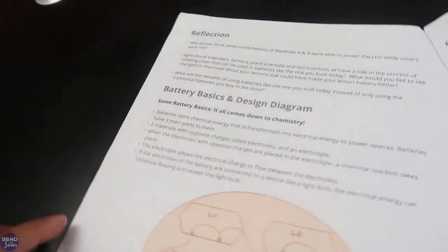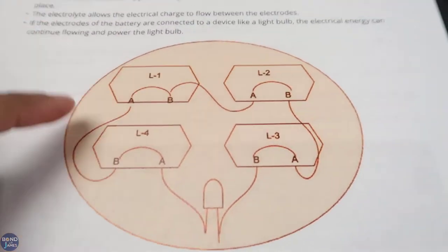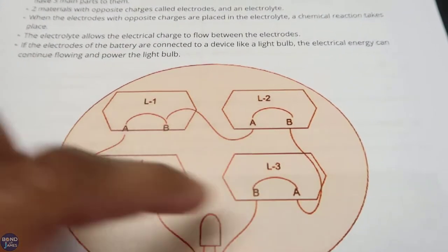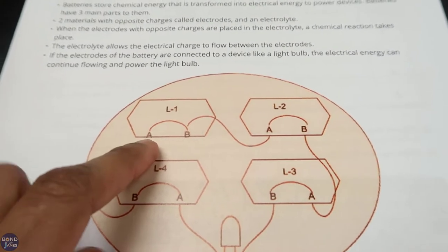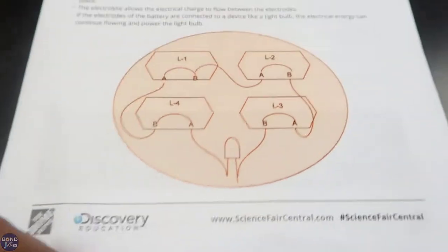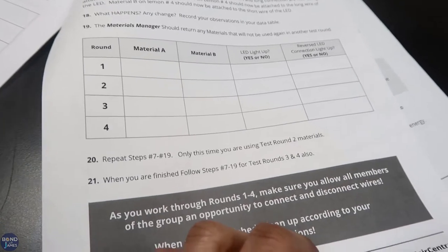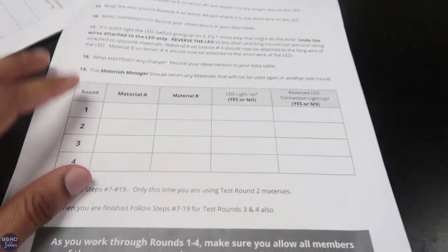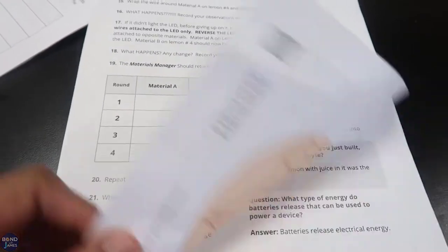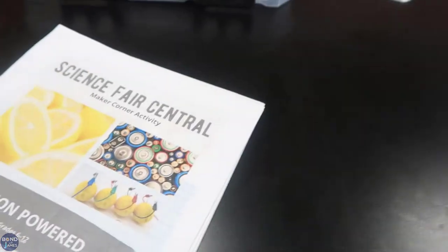There are four pages to the student document, which comes with reflection questions at the very end, plus a diagram to help students set up their lemon-powered battery. They label the diagram with a Sharpie, placing their Choice A material in all the A spots and Choice B in all the B spots, then check whether their LED lights up. I had my students sketch out a data table on a separate sheet of paper. It also comes with Quiz Quiz Trade cards, though I skipped that part since I'll ask those questions later.